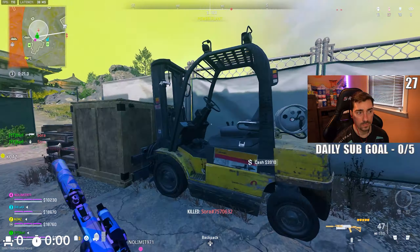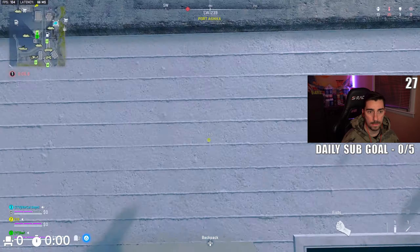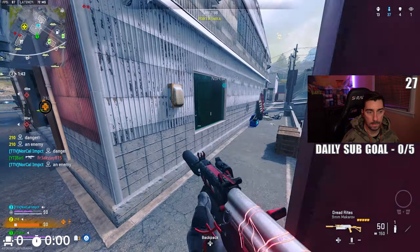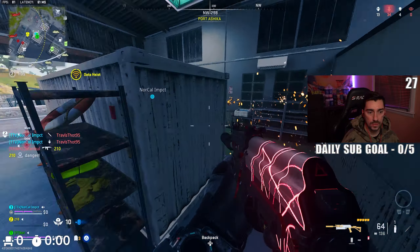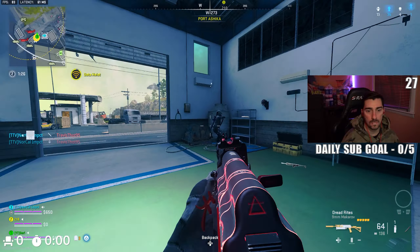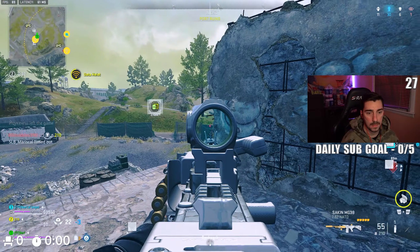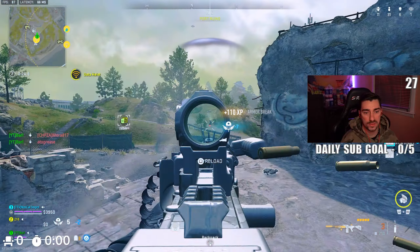Weirdos, bro. I picked the wrong loadout again — multiple of my loadouts are named 'Loadout Seven.' Just waiting for this kid to go down. You see this kid above us? Where's the other kid over here? I've downloaded — is that the kid I got before?